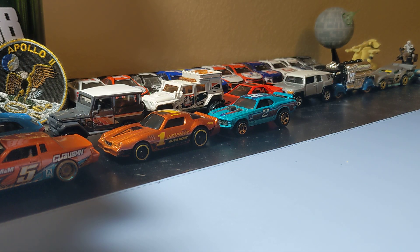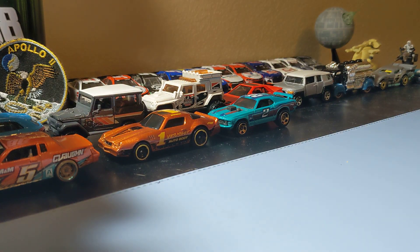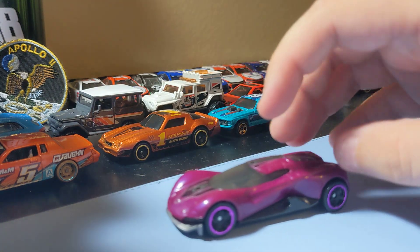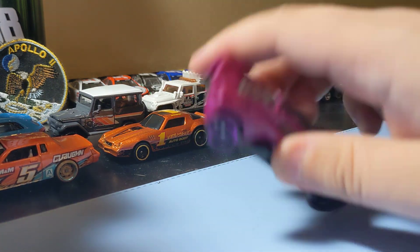Next up is another five-pack — the Motor Show Fire Pack. Really excited to find this one — I've been looking for it for a while. Great to finally find it. There are some cool castings from this one, starting with the Cascado or whatever it's called — it's a fantasy casting but I like this one. It looks like a hypercar. It's pretty cool looking for a fantasy casting, so nothing too crazy but that is pretty cool.